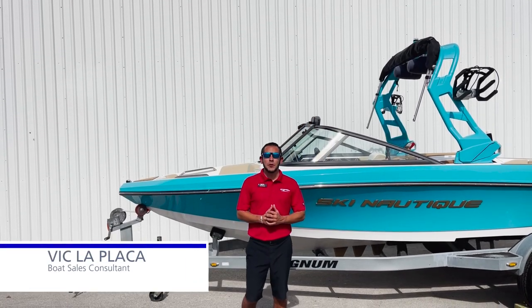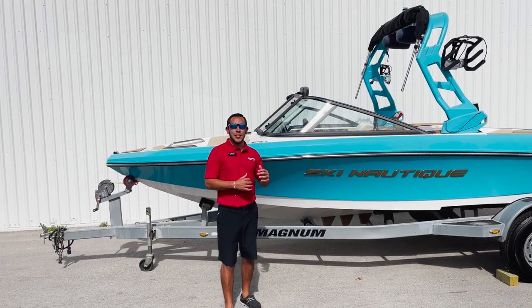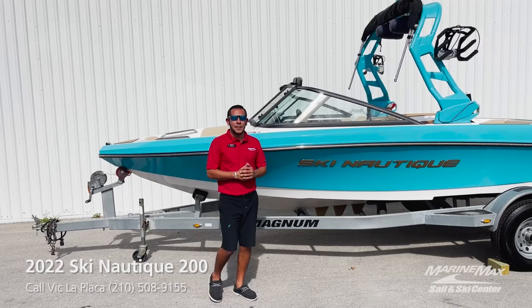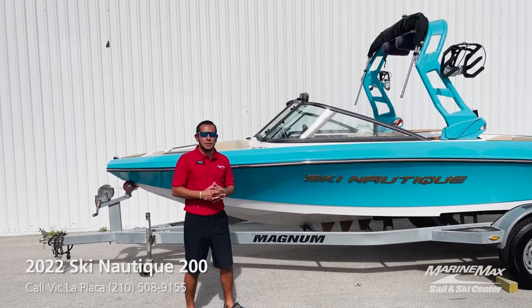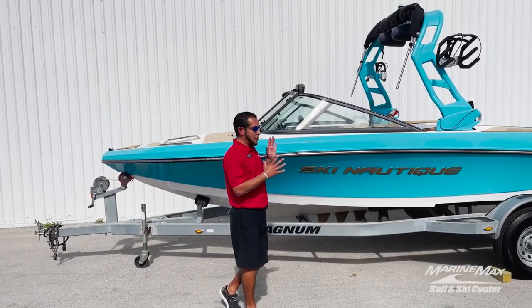Hey everybody, this is Vic LaPlaca with MarineMax Sailenski in San Antonio, Texas. Today we're gonna take a look at this 2022 Ski Nautique 200. This is an awesome boat if you're out there doing some competitive skiing, a little bit of trick skiing — you name it, this boat does it fantastically.